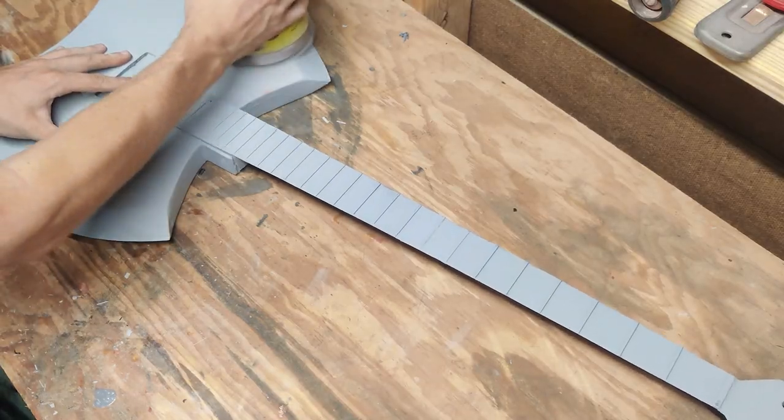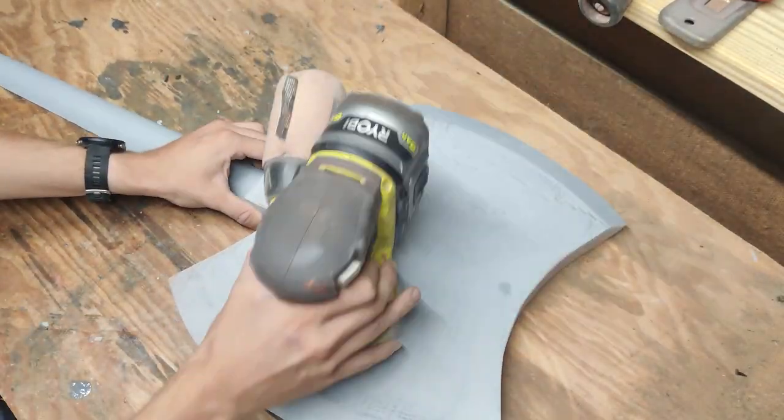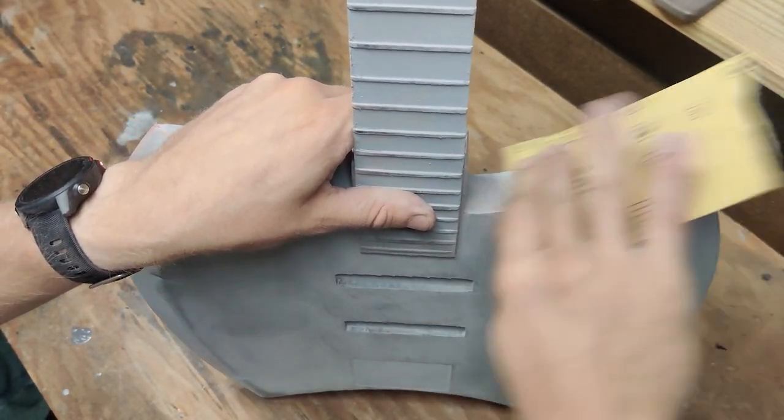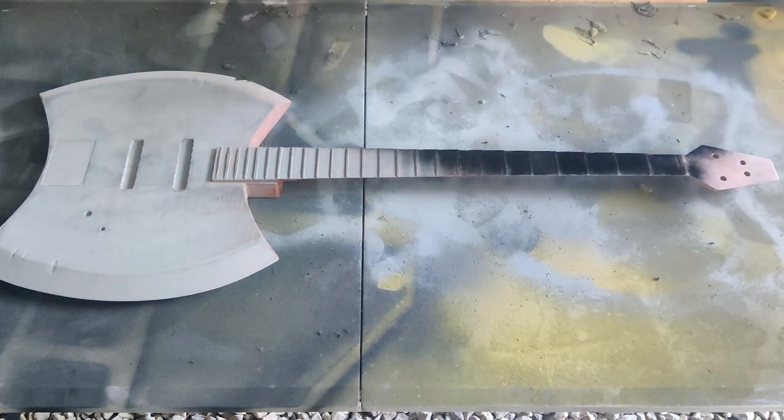Once it was dry, I started with 220 grit and then moved to 320 grit to sand the entire piece. Using 400 grit sandpaper, I sanded in all of the areas that I couldn't reach with the orbital sander. Once all of the sanding was complete, I used a matte black to coat the entire guitar.